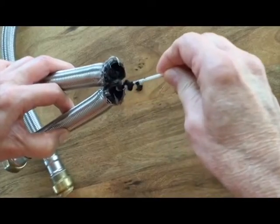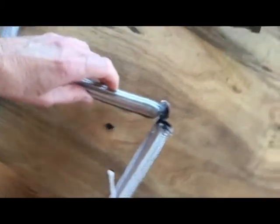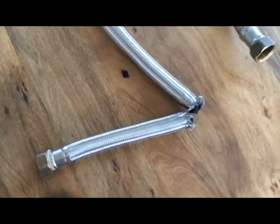With the new tubing, we've been told that SharkBite has corrected this defect, so we're hoping for the best and hopefully we won't have a repeat of this problem.